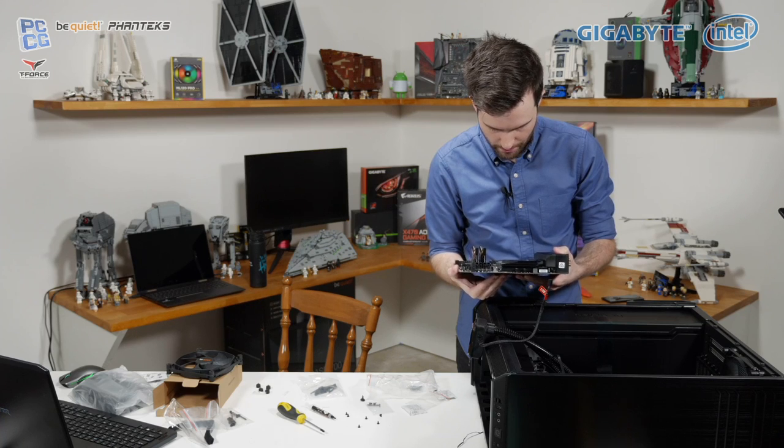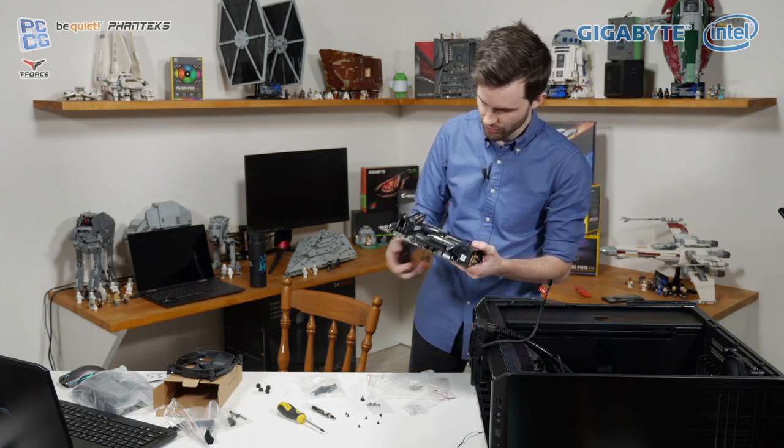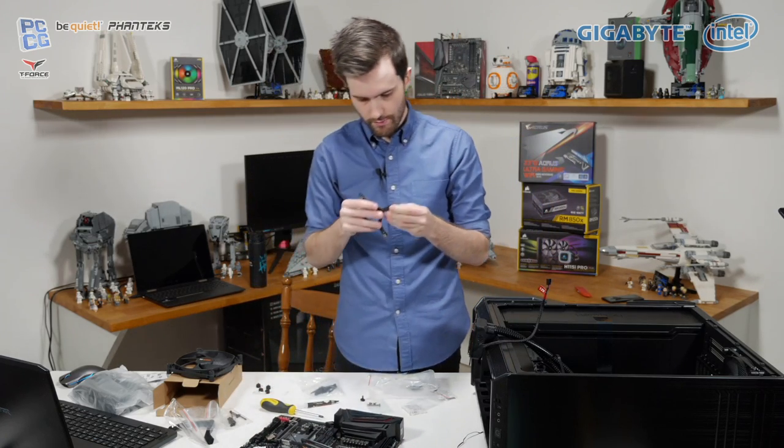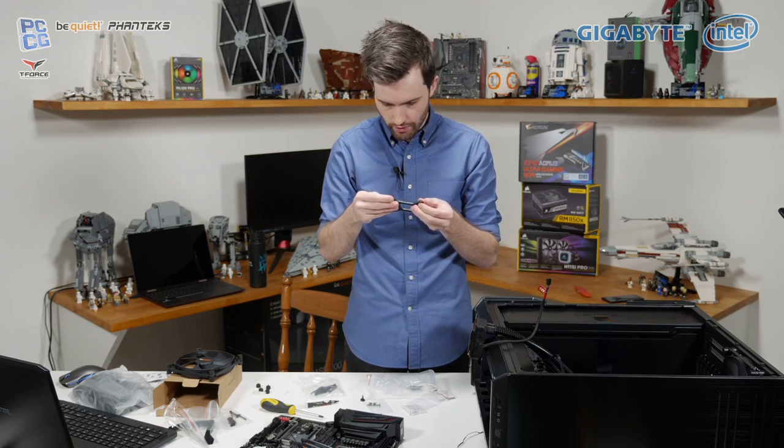It's a retention bracket mechanism — not the most intuitive and easy way to install this thing. It'd be nice if there was a way to clamp those into a specific point and stop them from sliding around as much.